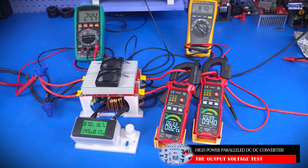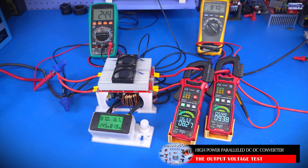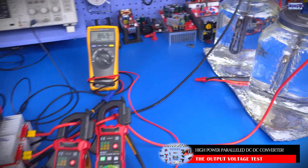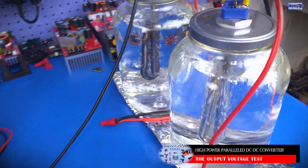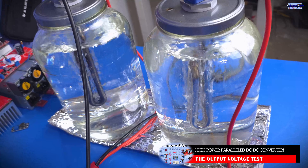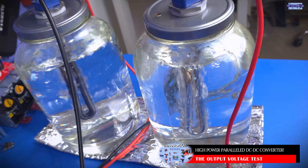At the output we're seeing 87 volts. If we do the math and look at everything we're seeing so far, we should be pushing close to 1600 watts going to our load. As you guys can see, the water is boiling, showing that the heat from the water heaters is being dissipated into the water.